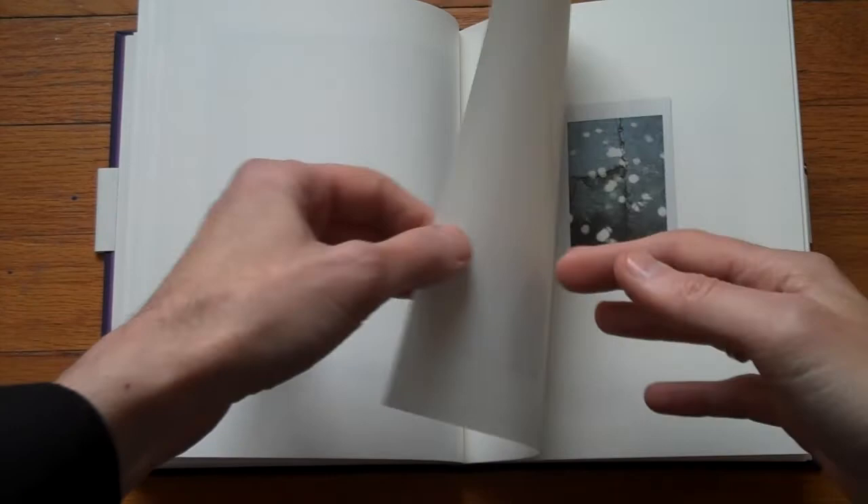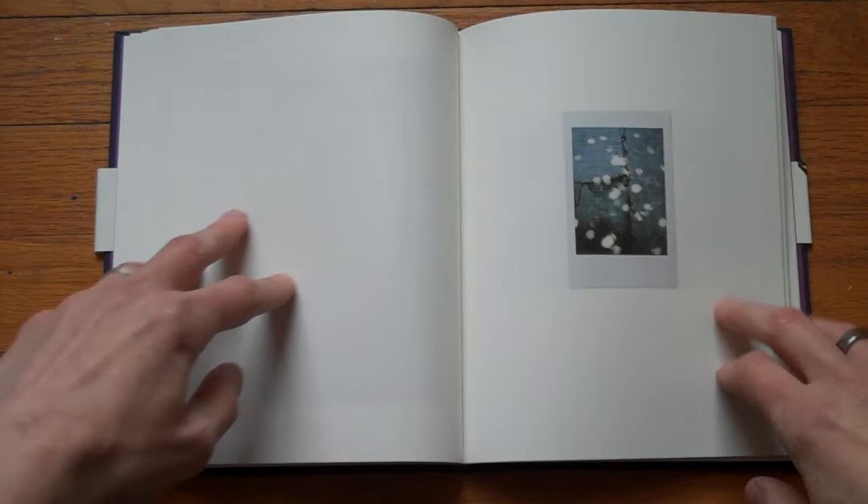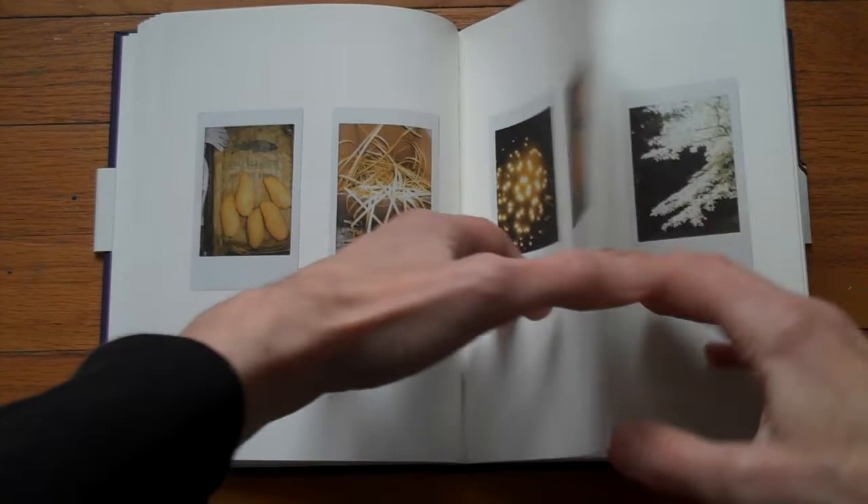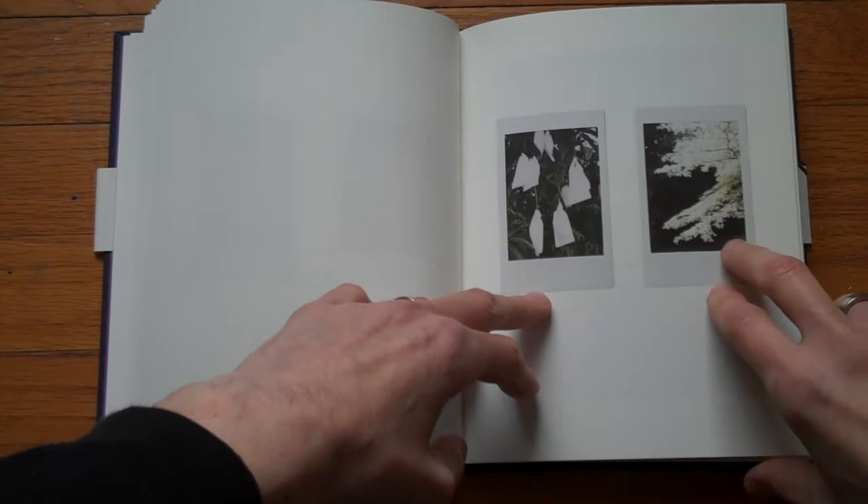In general, I really like the overall feel of this book. Just to talk a little bit about the technical production: it's a very nice, smooth, matte paper, and the book is produced very, very nicely. These little details really matter, at least to me.